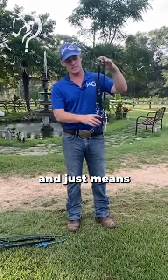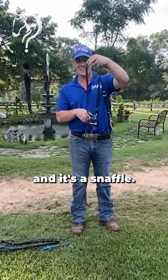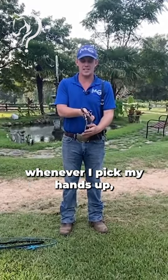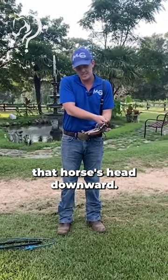This is what we call a curved bit, which means it has a curved chain on it, and it's a snaffle. What that's going to do is whenever I pick my hands up, it's going to be pulling that horse's head downward.